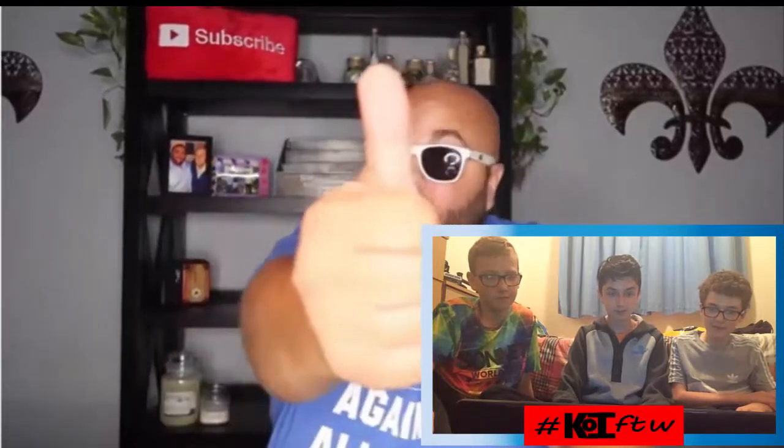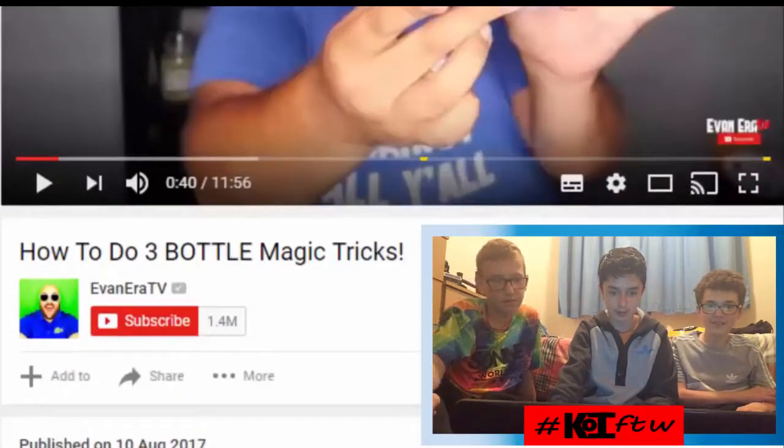Evan says: 'Today I'm showing you how to do three bottle magic tricks. These are all tricks using plastic or glass bottles. Stay tuned to the end of the video for a special giveaway, and if you're ready hit that thumbs up button.' This one is the magic pen through the bottle — check it out. Alright, this one you're gonna take — hang on, Evan, I'm gonna have to stop you there.